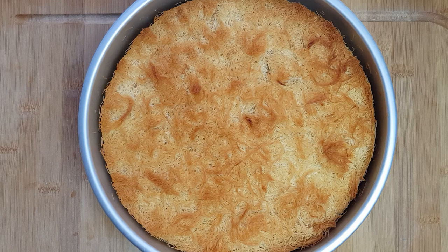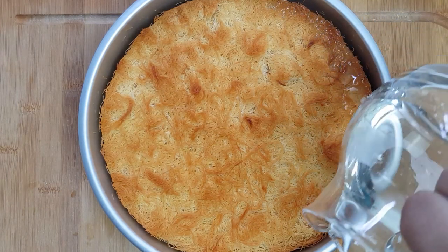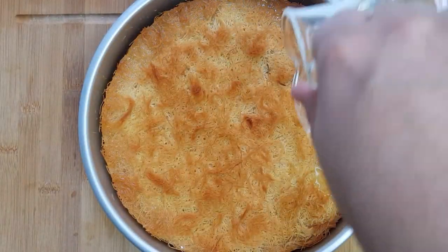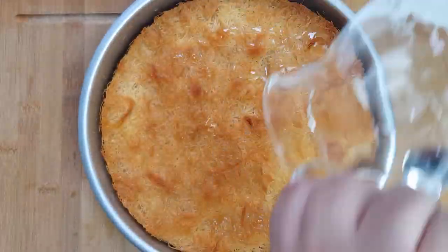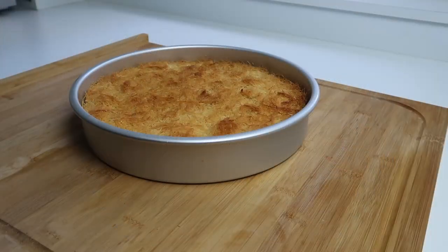Take it out of the oven and immediately apply the syrup — you should hear it sizzle as you pour it in. First go around the walls of the kunafa, then pour the remaining syrup evenly over the centre. Let it sit for 15 minutes so the kunafa can cool and the syrup can be absorbed.